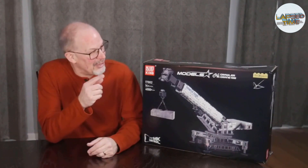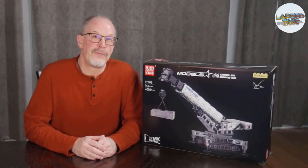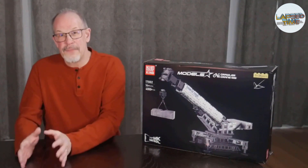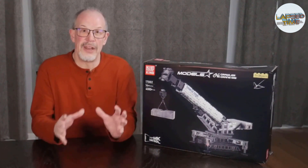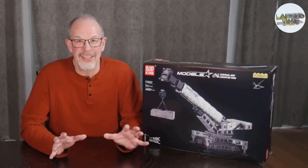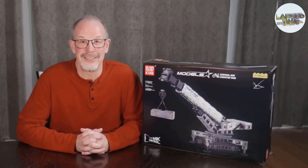Today I am taking a look at the Mold King Crawler Crane Model 17002. This has over 4,000 pieces, 12 motors, and two battery controller packs. I'm going to go through a fairly quick overview of each set of bags to show you what the output is for each one as you construct this model, and spend a little bit more time once everything's built going through the core functionality — what's the capacity to lift objects, and how much fun it is to play with after the full build. So let's get into it.